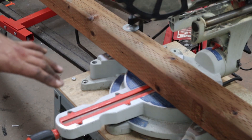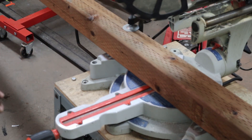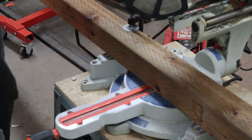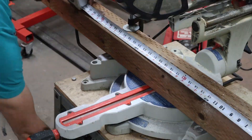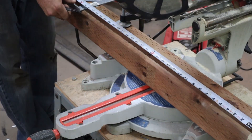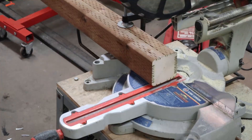Next up I've got to cut the 4x4s for the legs, and then we can build them into this and brace it up. I'm going with a 30-inch long leg, and I do have some levelers going on the bottom as well.